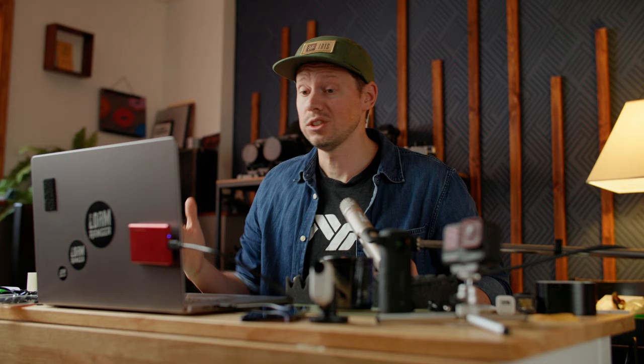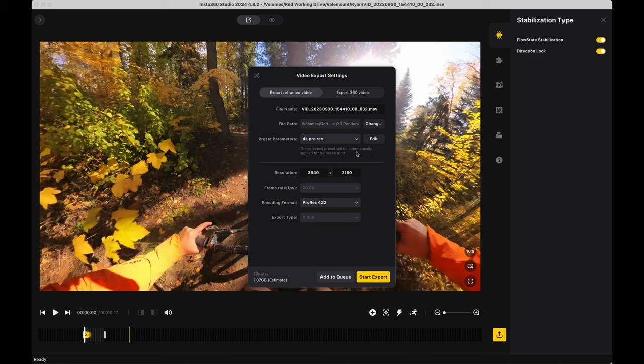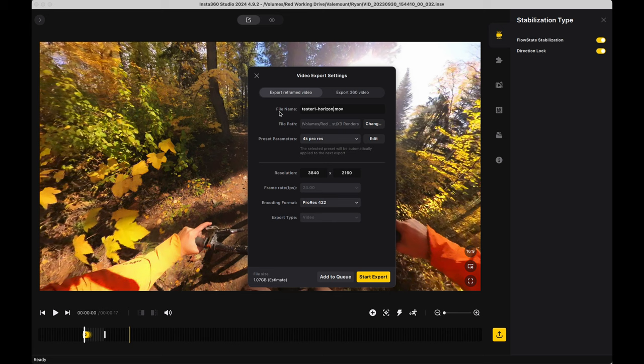Whereas if you're getting a ton of pixels in there by having a wider shot, it looks pretty dang good. If you're always wanting to punch in, just don't use a 360 camera, or at least use it in single lens mode because that'll be better quality overall. So anyway, I'm going to include a whole bunch of pixels and export this thing. We'll call it tester one, horizontal.